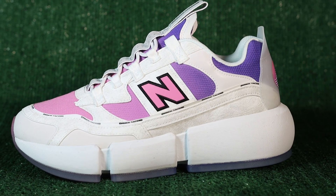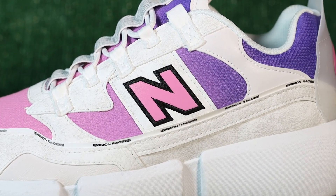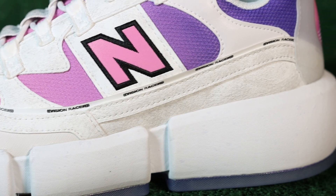Now looking at my favorite part of the shoe — the side — we finally get to see that full mesh pink-to-purple gradient. And that N? It's something I've personally never seen: a pink reflective N, which is something I've always wanted. I hope they continue to have fun with the reflective hits on this shoe.